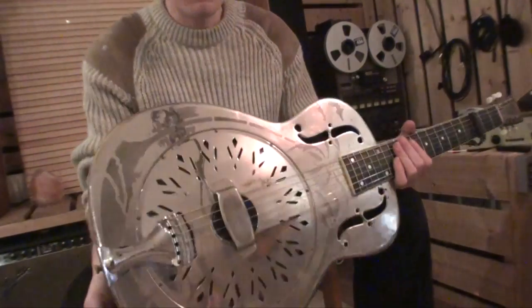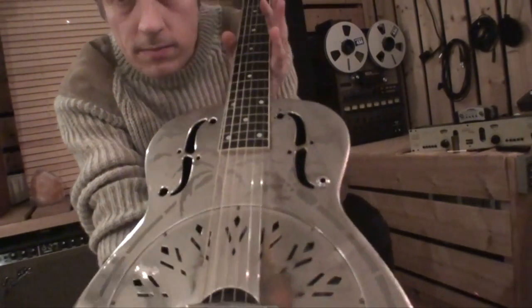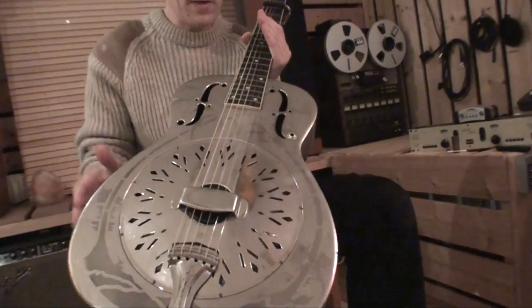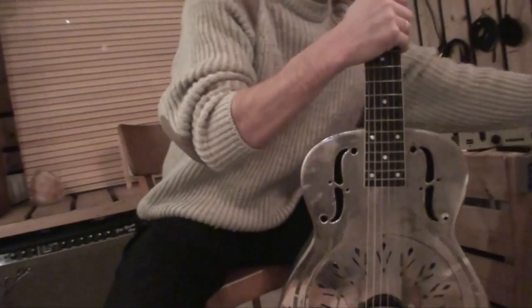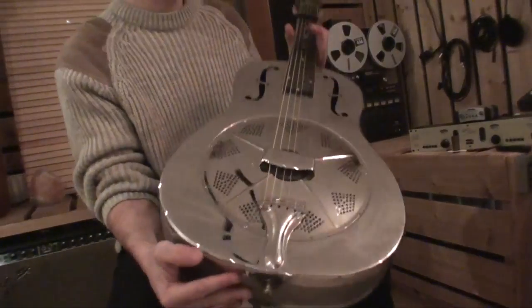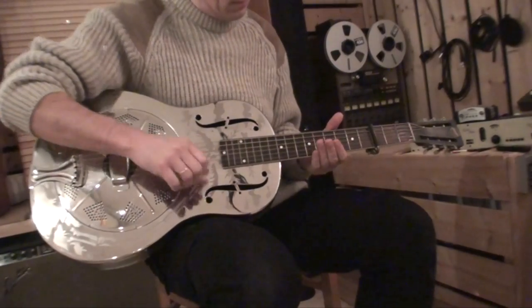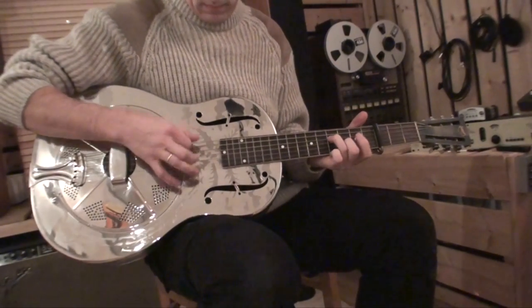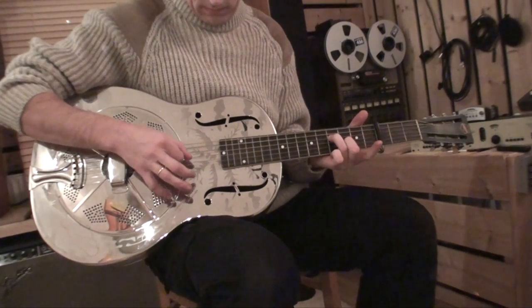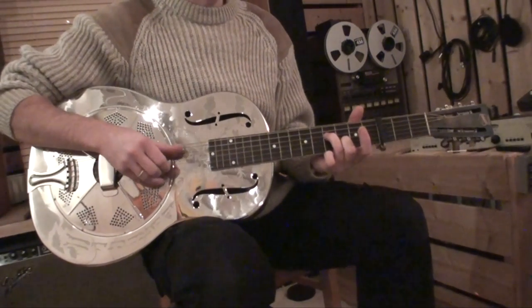Another difference is that this one has a curved fingerboard. It's a little bit hard to see. Here you've got the curved fingerboard and this one has a flat fingerboard. And it's really a nice guitar, a wonderful guitar.